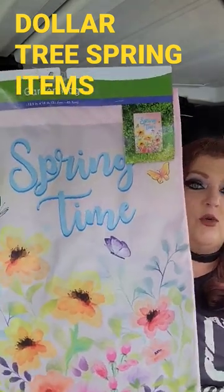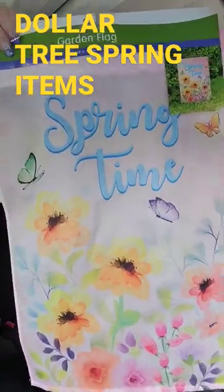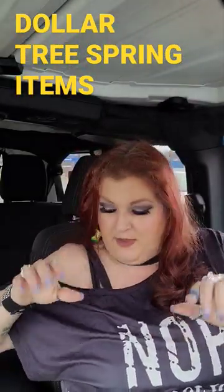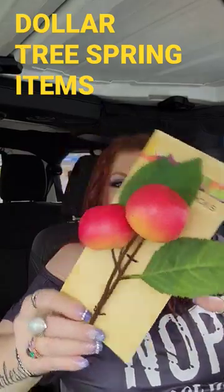You do not have to pay huge prices to have gorgeous little lawn flags. I think that one is absolutely chic, baby. And they also have these right here.